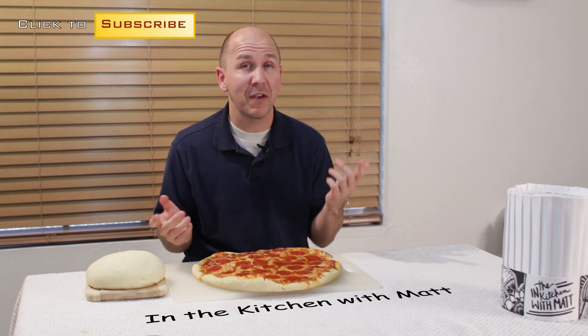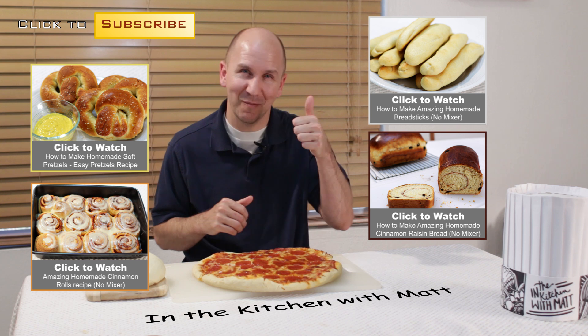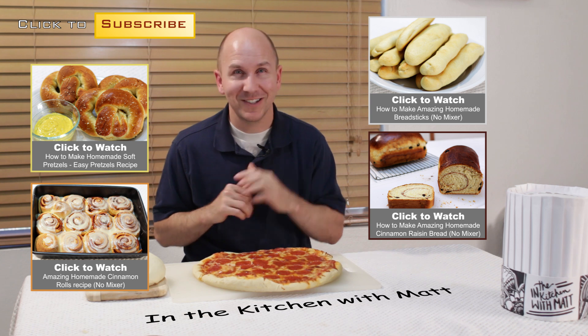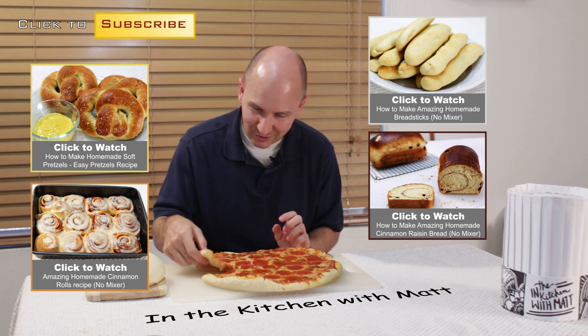Our pizza from our homemade pizza dough is done, it looks amazing, it was really easy to do — if I can do it, you can do it. I am Matt Taylor, this has been another episode of In the Kitchen with Matt, thank you for joining me. If you have any questions or comments put them down below and I will get back to you as soon as I can. Thumbs up down in the corner, push it, don't forget to subscribe to my channel. Take care — time for me to dive into a slice!